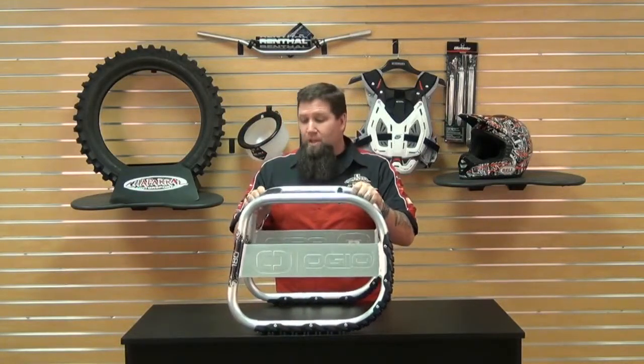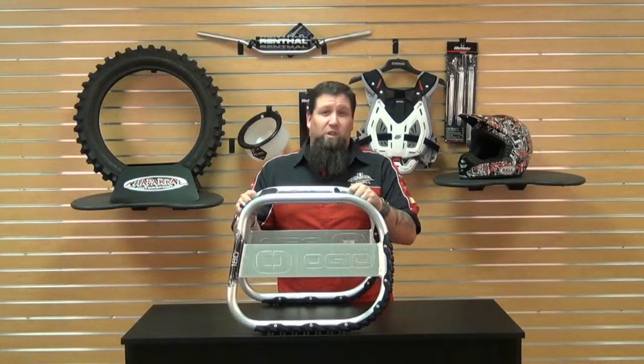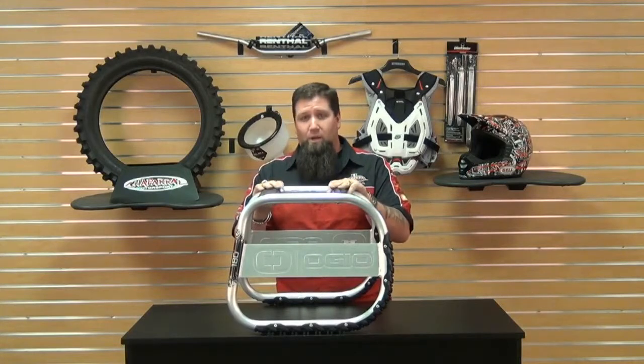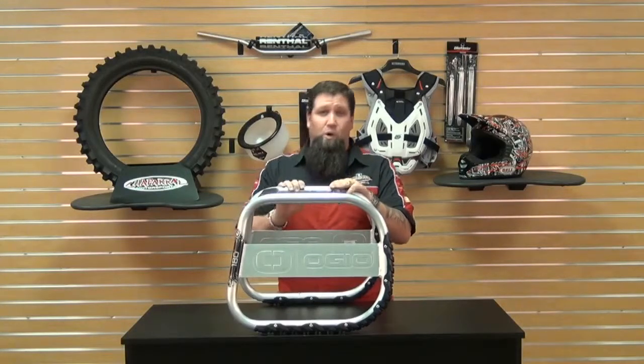Made of good quality, and it just makes getting your bike up on the lift that much easier. So if you've got injuries, or you're just tired of lifting the back end of your bike onto the stand, this will help save your back.